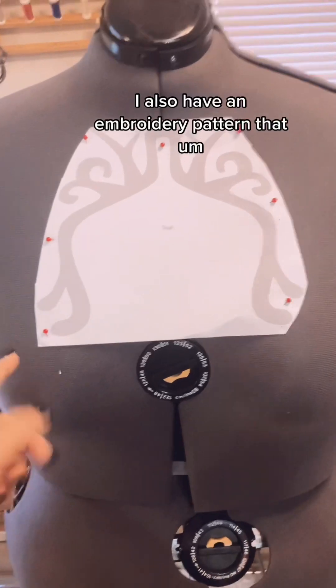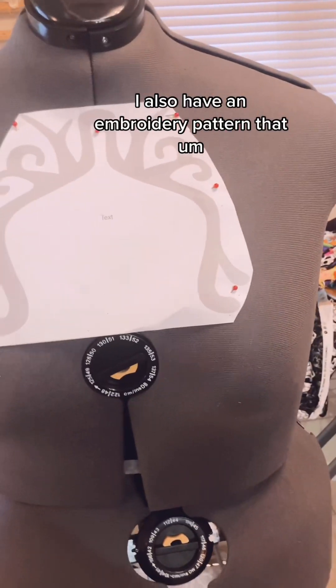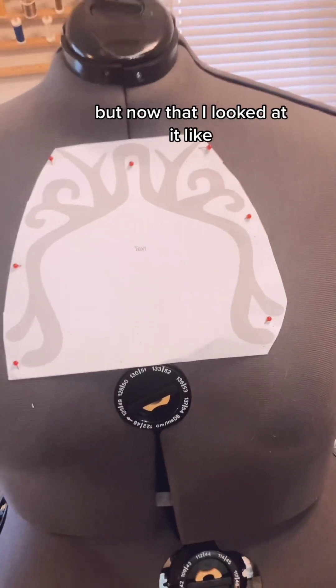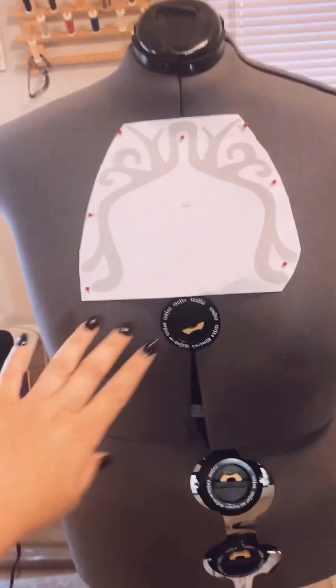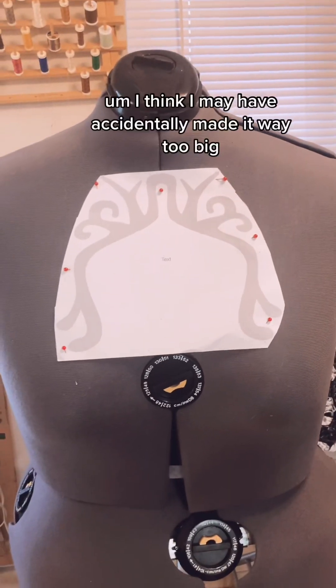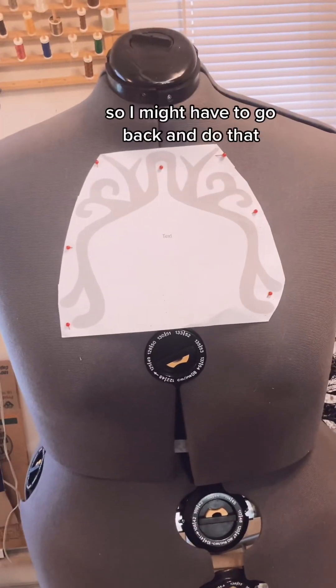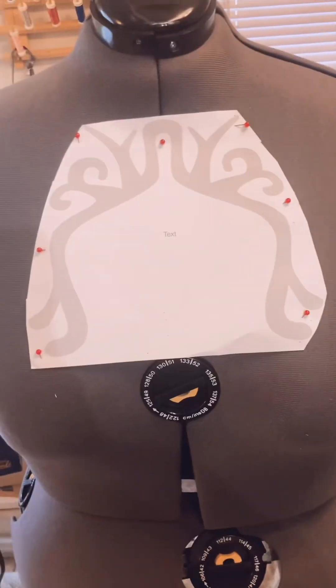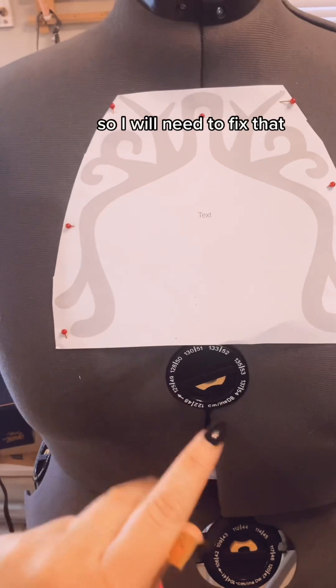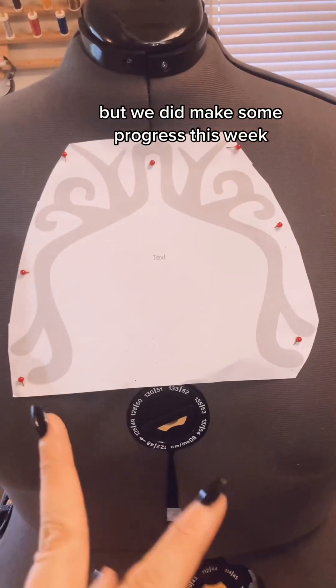I also have an embroidery pattern that I sized for this dress, but when I looked at it against the dress form versus the reference picture, I think I may have accidentally made it way too big. I just remeasured everything and yes, it's absolutely too big, so I'll need to fix that. But we did make some progress this week.